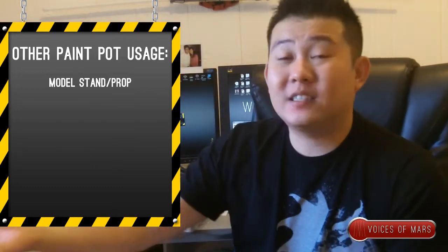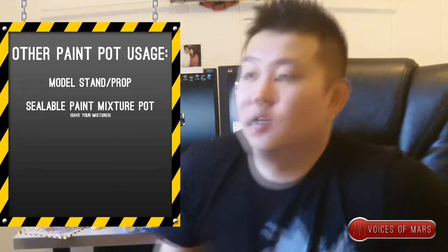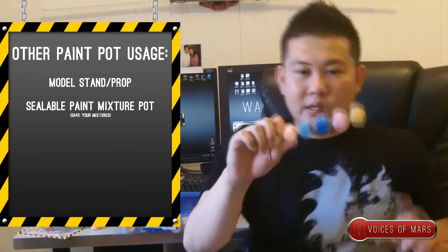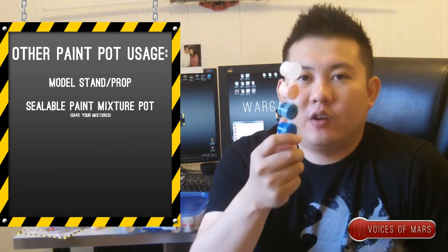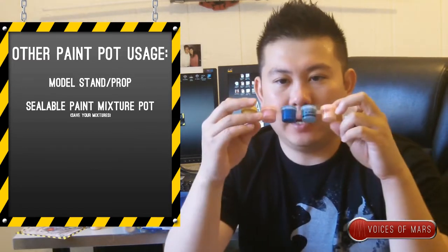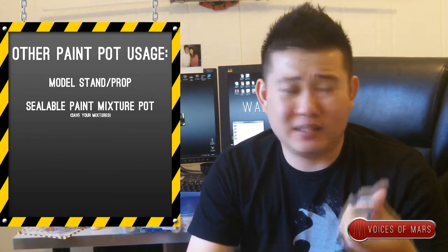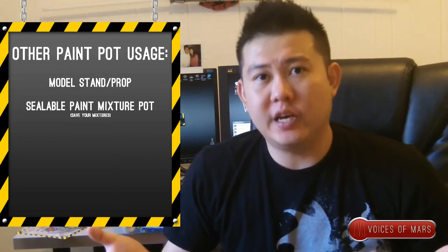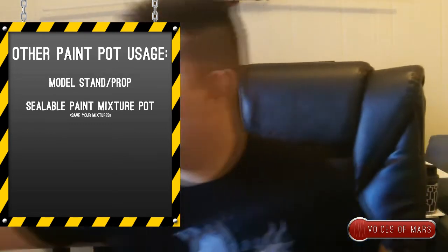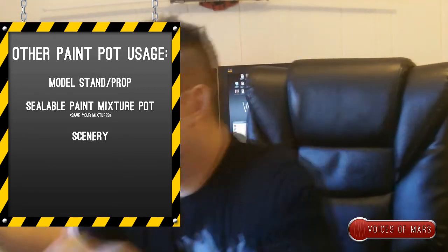You can empty out a dead pot, remove the label, mark it with a different label, and use it to mix your paint. For example, I bought these small pots for a dollar for a pack of three. I mixed these paints already and wanted to keep them for a long time — this batch is about seven months old and it's still usable, still working really well. You can use empty pots for mixing, and you can even use them for some kind of scenery — put a couple together for Necromunda or something. Just be creative.